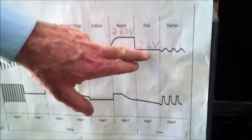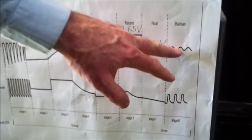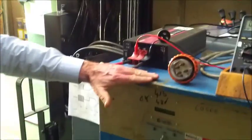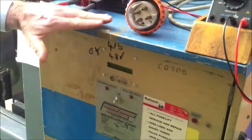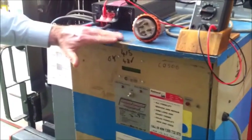Now this big charger here will not give as good a charge as this small charger. They both need to charge the battery for approximately 8 hours, and that's no problem.